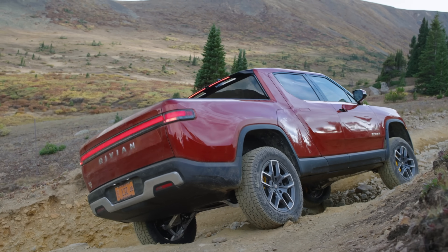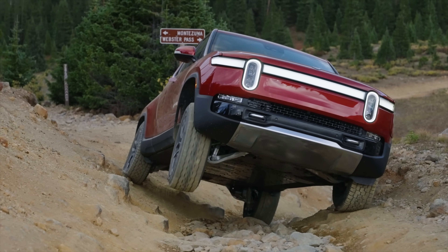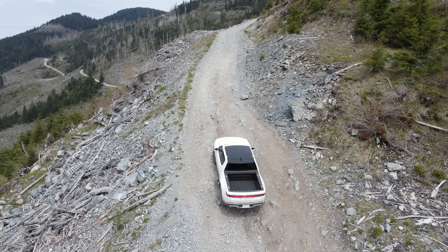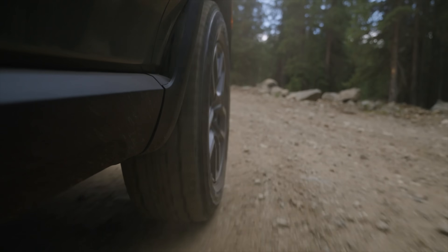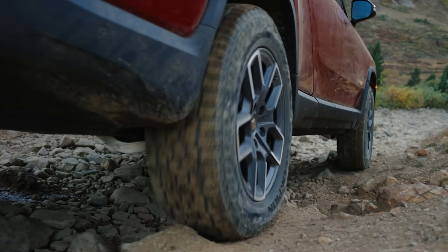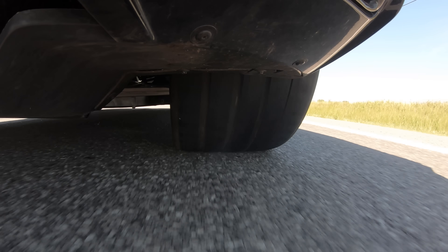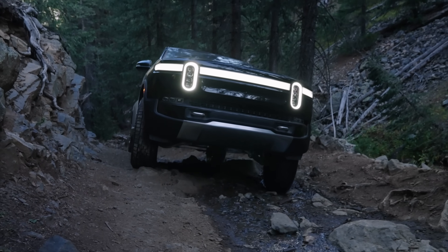Now, you might reasonably say: but you have wheel speed sensors, just like any car has, and if the wheel starts spinning you back off torque, and if you're not spinning you can apply more torque — you don't need to know mu to do this. And yeah, sure, that works to a degree, but there's a better way. There's a certain amount of slip that is ideal between a tire and a surface — slip meaning the relative speed difference between the tire and that surface. Ideally, you want a small amount of slip for perfect acceleration. But the amount of slip you want changes based on the surface you're driving on.